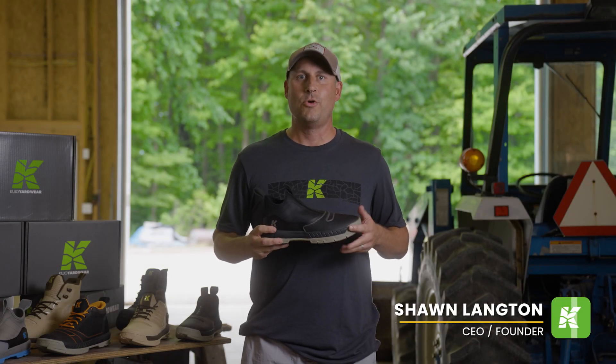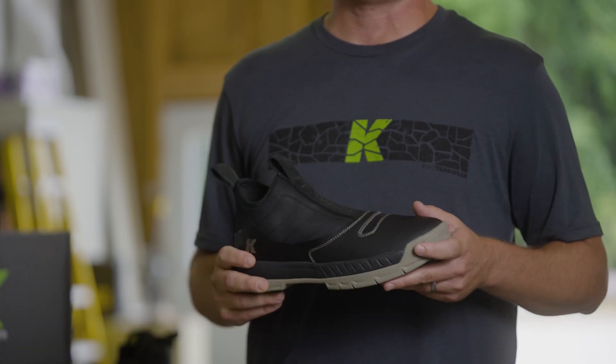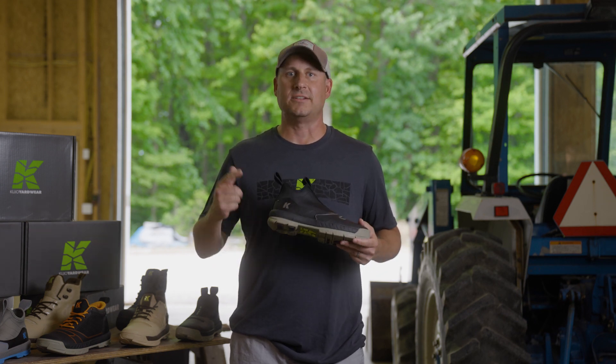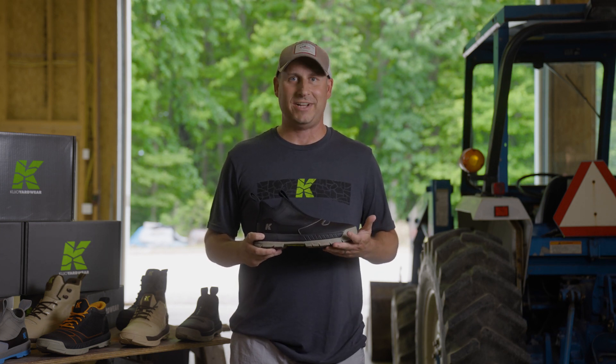Here we have the Cujo Jags. We're really excited about this product because everyone's been asking for a slip-on version of our yard shoe. The biggest thing about this is easy on, easy off. So we wanted to create a great hybrid shoe boot that's light, comfortable, keeps your feet dry, but not everyone wants laces.